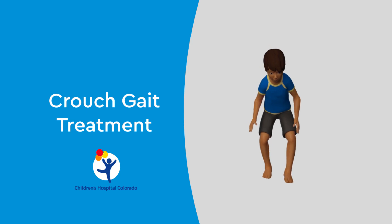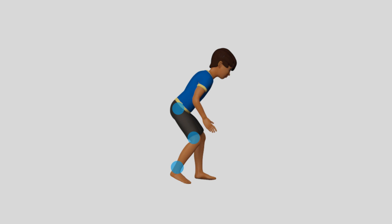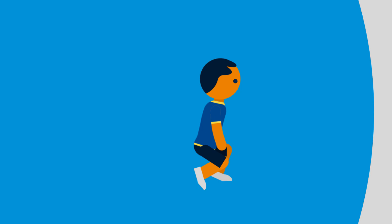Some children with cerebral palsy develop a crouch gait as they grow. This is because of a combination of muscle imbalances around the hip, knee, and ankle that progressively worsens. As crouch gait worsens over time, these children may lose the ability to walk independently, needing a walker or a wheelchair in their teenage years.